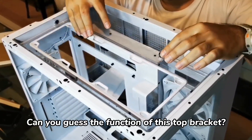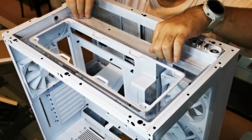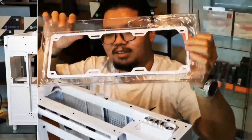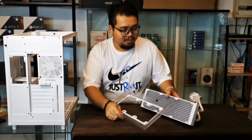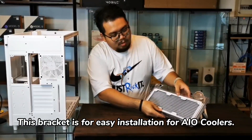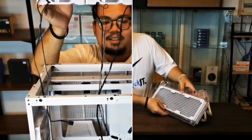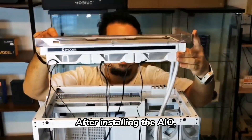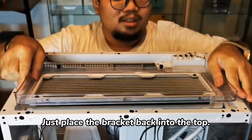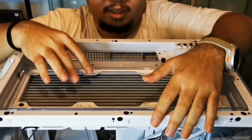So, what's the function of this? Let's take a look at it. The function of this is to make sure to use the AIO. Alright, let's go. Then we put it on top.